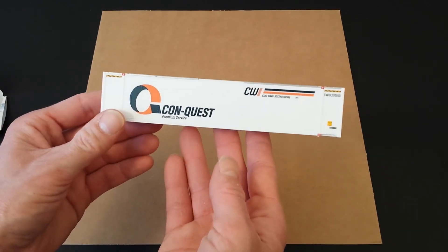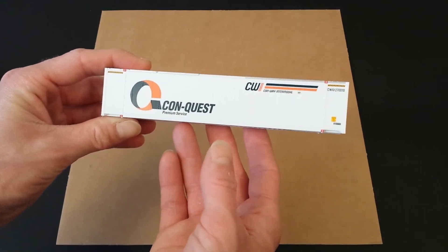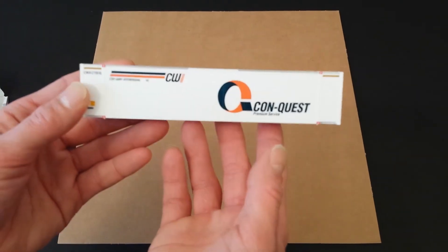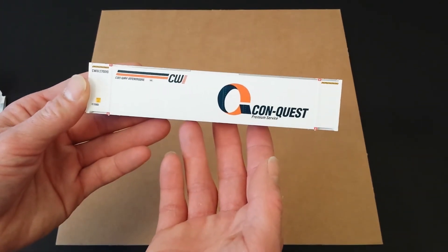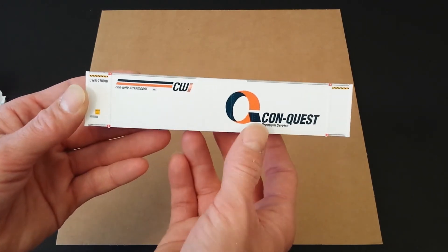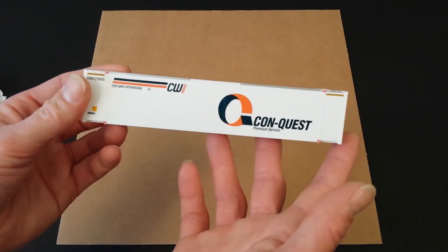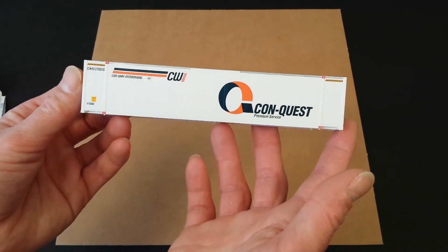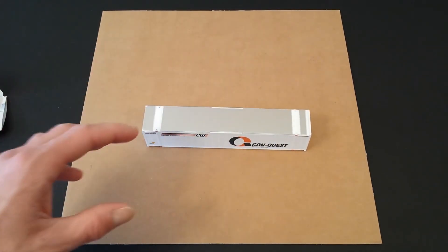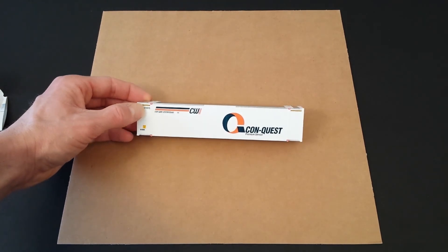There is the Conquest 48 foot smooth side intermodal container from Walther's. I think it's a really nice container and worth the price they're asking. I paid about $10, which is about what I see it going for online. If you're looking to add some containers to your intermodal yard, a shipping facility, or anything in your HO layout — a freight yard or anything like that — I think this would definitely be a good addition. They offer these in several different road names, variations, and color schemes, so you should be able to find something that fits your liking.